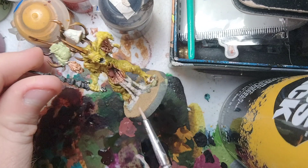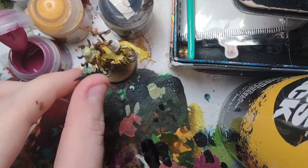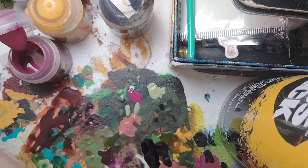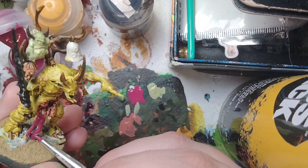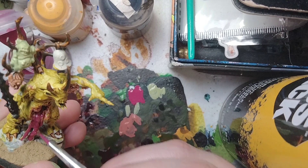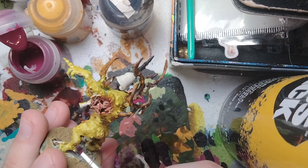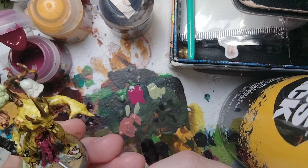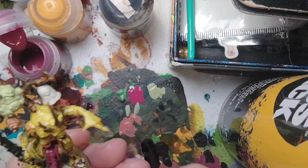For the next part, we're going to base coat the intestines hanging out, using Screamer Pink. We're also going to base coat all the sores on the model. Thin it down first. Base coat all over the intestines, and also the insides of the stomach — try not to get any on the skin, but don't worry if you do. Also do the backside of the intestines carefully. That's the intestines base coated.